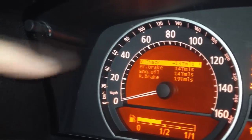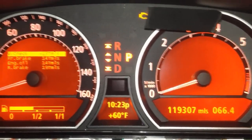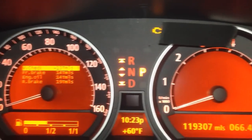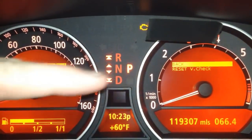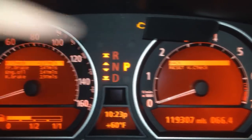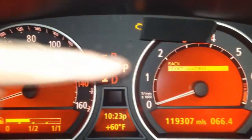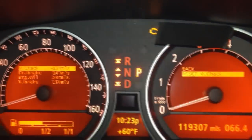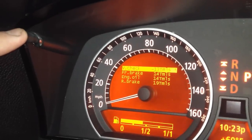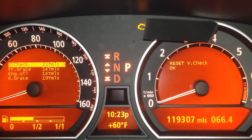So to reset this, we come up here and pan over to our right menu here. Push this in for about two seconds. Now our menu pops up over here — we want to "reset V check" or "back." Tap that one time, and that pushes us down to "reset V check." Push that down and hold it — 1,000, 2,000. Fantastic. Reset V check complete.